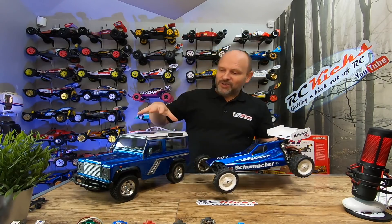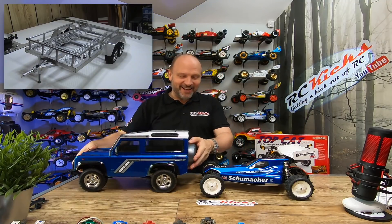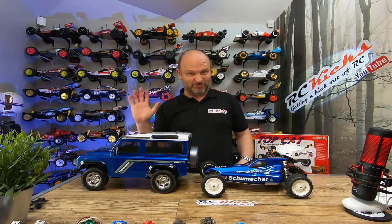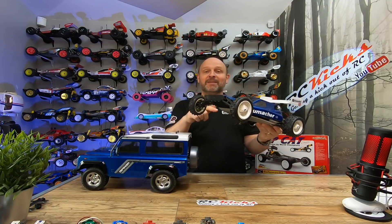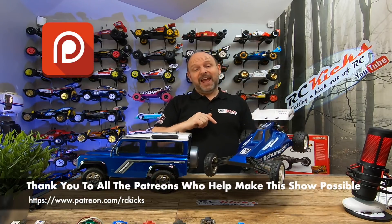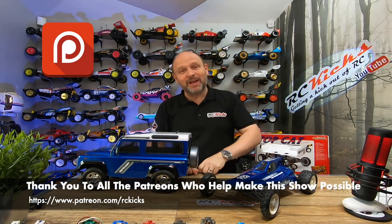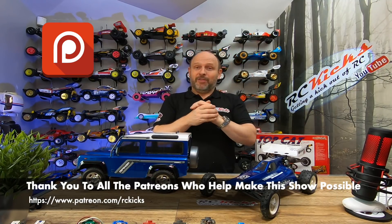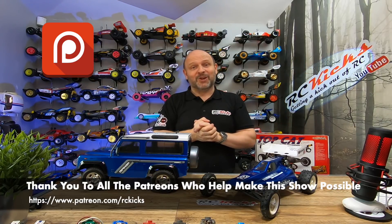So there we go — I've got its support car and its own race track, so I kind of need a trailer! They go really well together. The colour is beautiful — this is becoming my new favourite colour. Highly recommended. Definitely if you're looking for a two-wheel buggy to run in the garden, oh my God, you want one of these. Anyway, thanks very much — please like and subscribe. If you'd like to support the channel head over to RC Kicks — I'll put a link below. Thanks, see you on the next one. Bye bye!